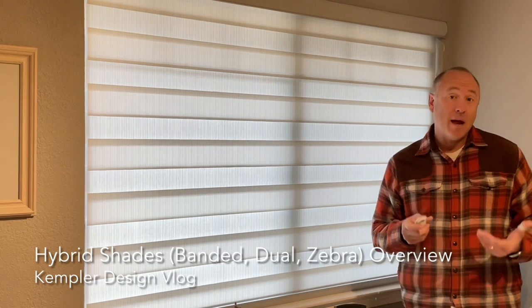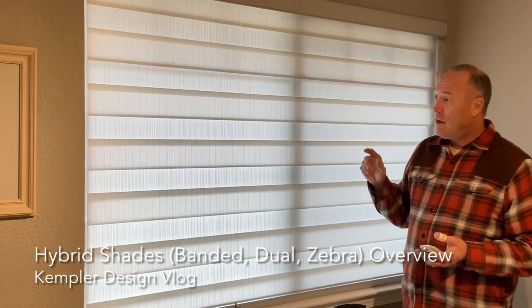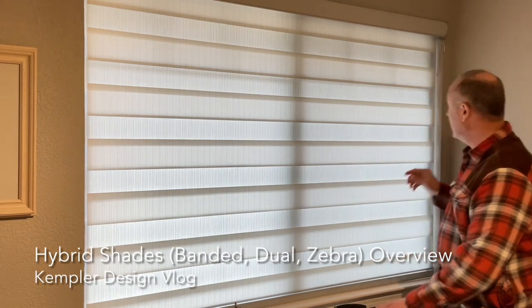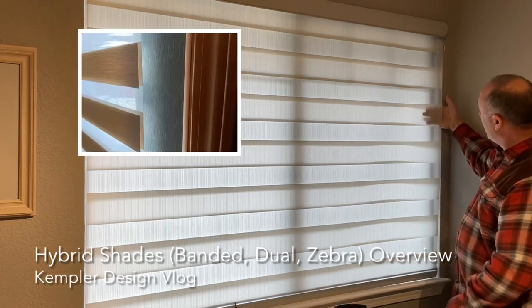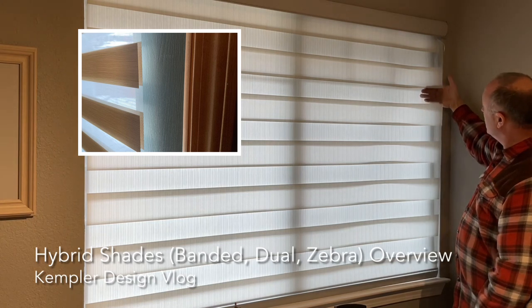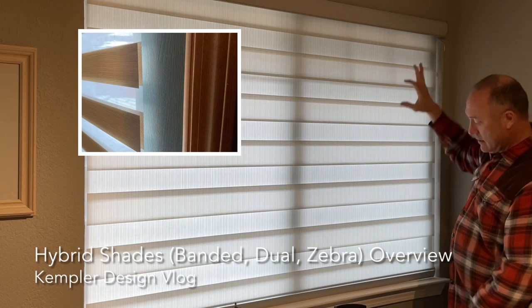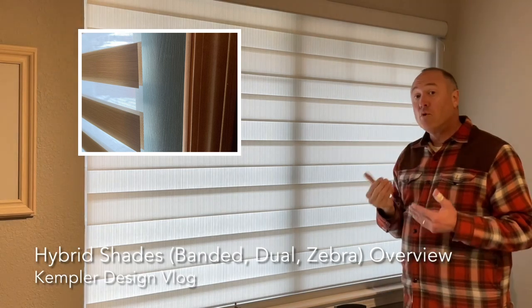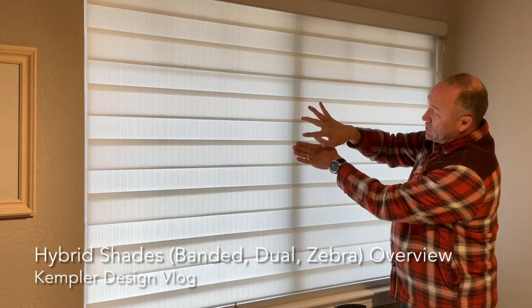One of the reasons is because I call it a hybrid shade, because it has the ability — as you can see — of complete privacy right now. The way it works: you can see my hand as it goes up — sheer portion, light filtering portion, and this portion here can also be room darkening. So that would give you room darkening, room darkening with the sheer in between.